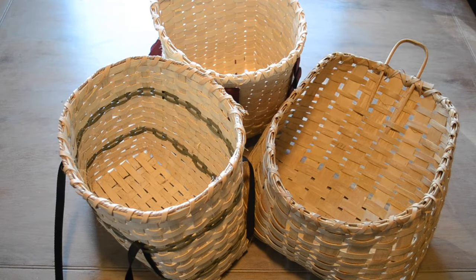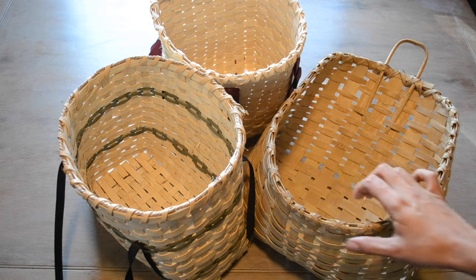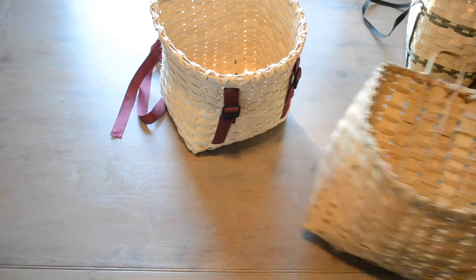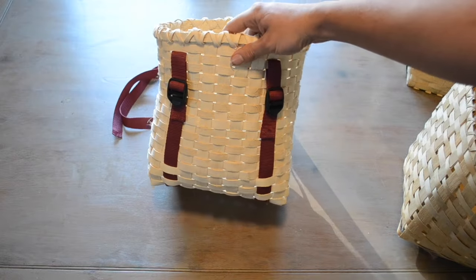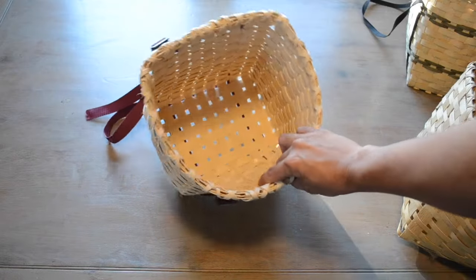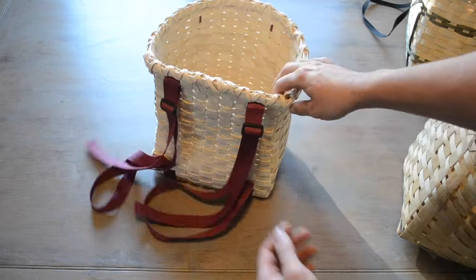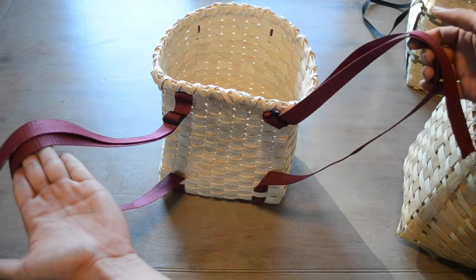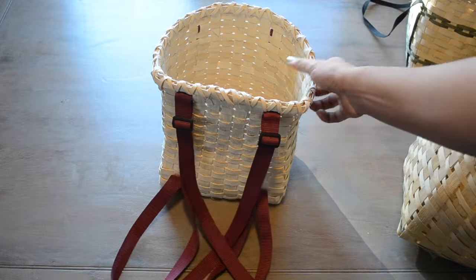Today we're taking a brief look at some split ash baskets. This is the traditional medium of basket making in the northeastern woodlands. These are made by taking a piece of ash and splitting it along the growth layers. The strips of wood are then soaked in hot water until they become flexible like a piece of stiff leather, allowing them to be woven and shaped as desired.